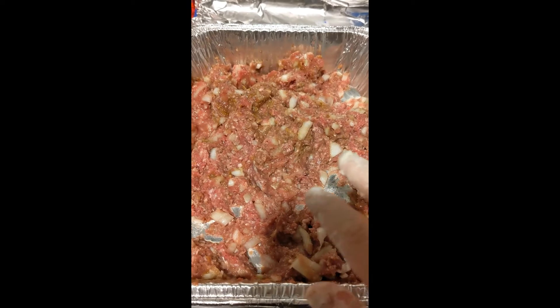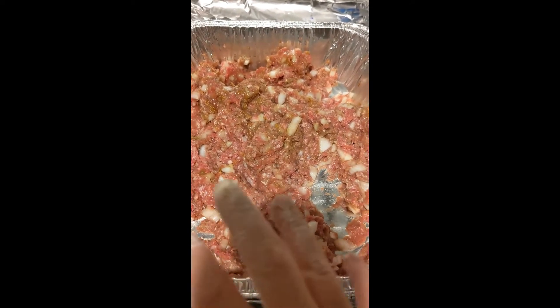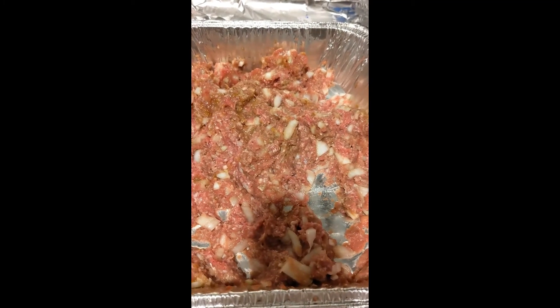This is a mixture of onions, ground beef, ground chicken, and shawarma spice — just because that's what I had.